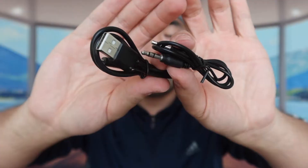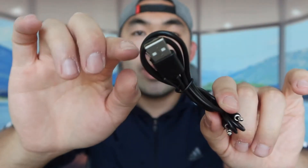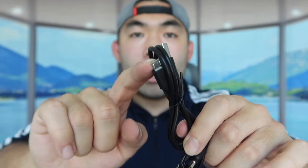Let me open up each one to show you what they look like, starting with the black one. When you open it up, you can see what's inside. They provide a user guide to teach you how to set up and use the product. On the bottom, they include an aux cable and a USB to micro USB cable for recharging the product. All three speakers come with the same accessories.